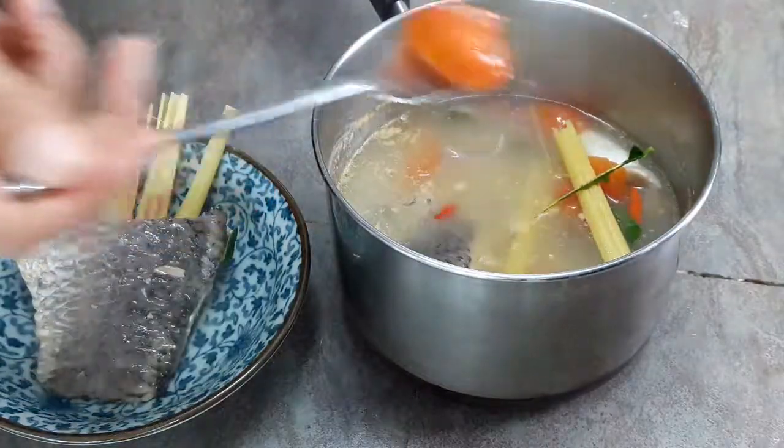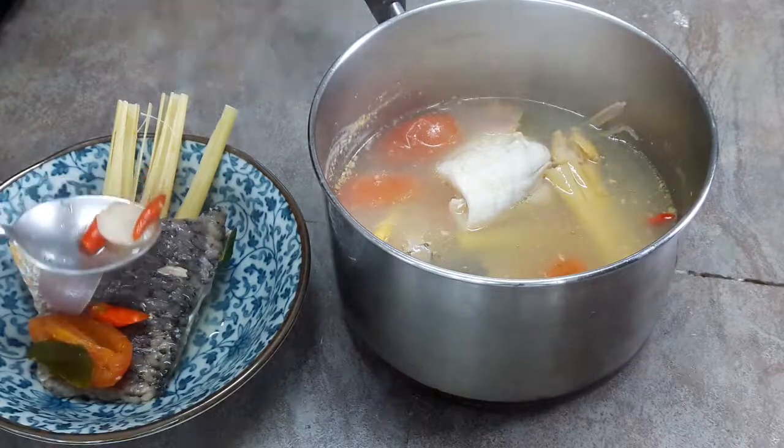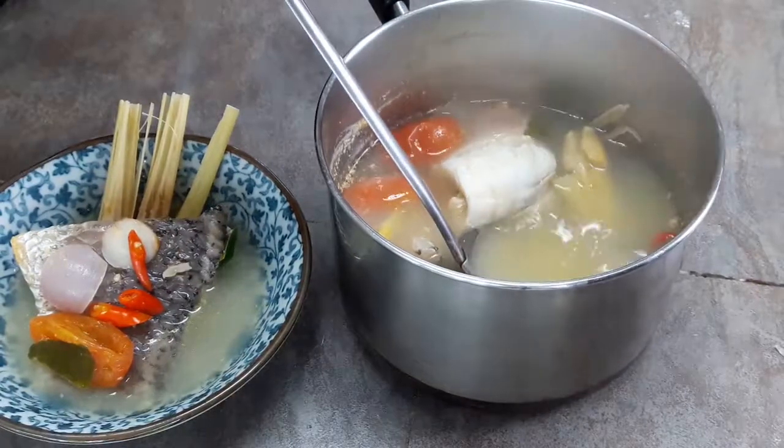Now your Tom Yum sea bass is ready. Normally people don't eat the herbs — you just need the flavor — so you can throw away all the herbs, or you can use them for decoration.